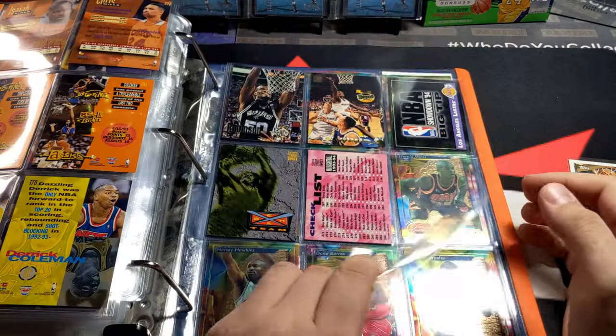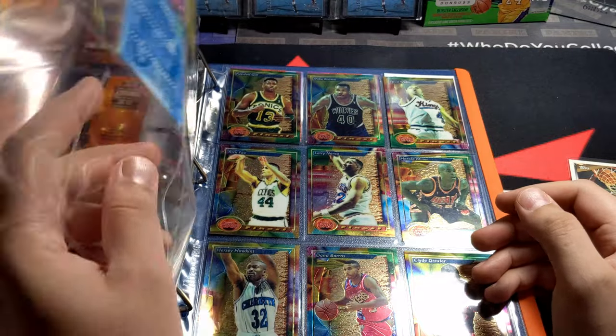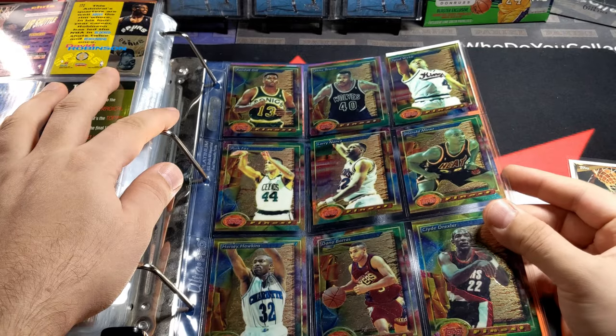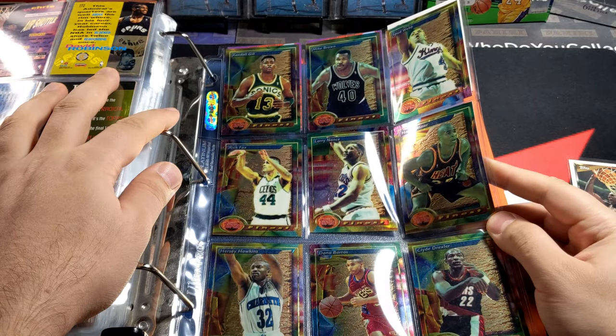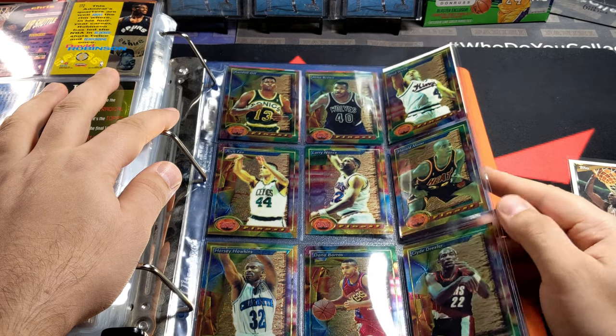Shawn Kemp. Lots of inserts, and that's going to do it. There's the Beam Team. Not sure what that one is. These chrome cards look really bad — most of these are really green. They turn green over the years, and that's how it used to be with the old chrome cards.